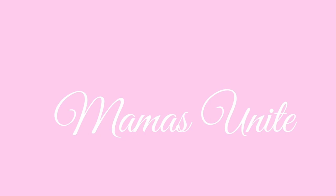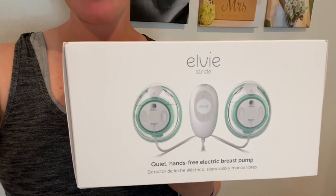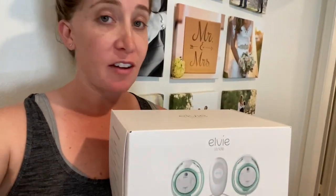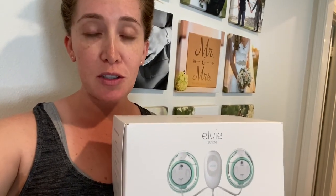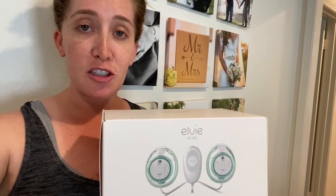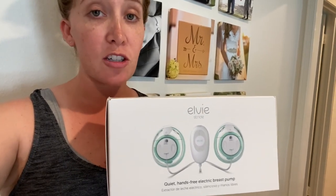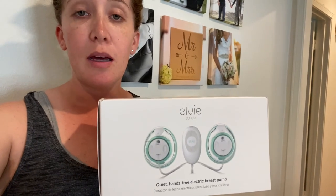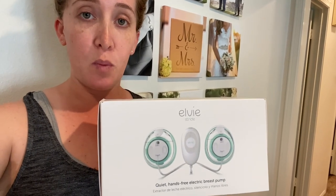Hey everyone, welcome back to my channel, Mommas Unite. Today I'm going to be doing an unboxing of the LV Stride Breast Pump. I just got it in the mail. I've never used it before, but I have a friend who had a baby and she's been using it. It's completely hands-free. I have a Spectra S1 breast pump — I'll put the link in the description below — but for baby number two, I figured it would be helpful to have a hands-free pump where I could walk around while pumping and it would be quiet and discreet. So I'm going to give this one a shot and we can unbox it together.